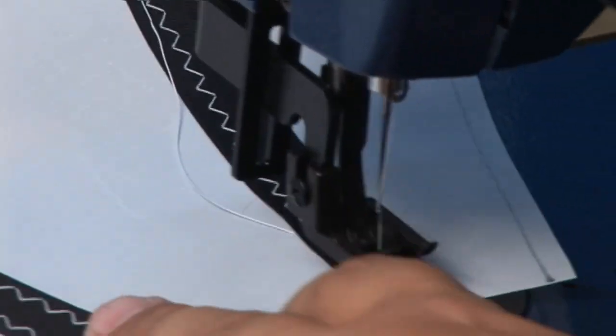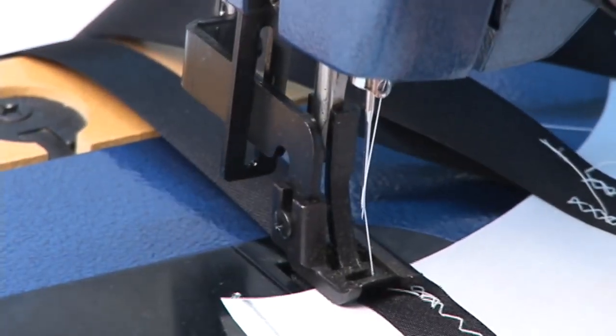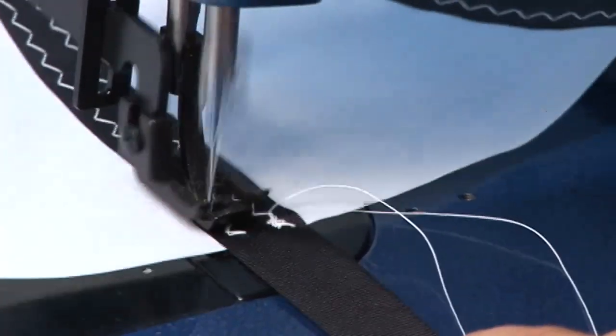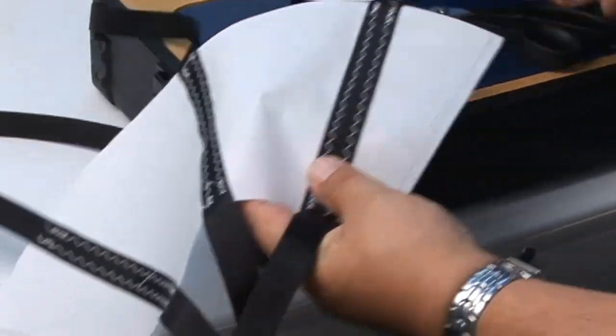This is a fairly small zigzag — make sure that you reverse at the beginning and the end. You don't necessarily have to use a zigzag; if you only have a straight stitch machine, that works fine as well. But here we have a zigzag, so we're using that. Do that to all three tapes. When those three tapes are done, we're ready to move on and sew that cone together.